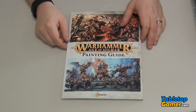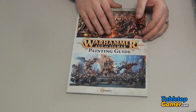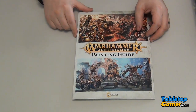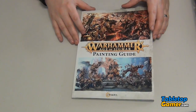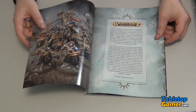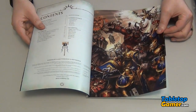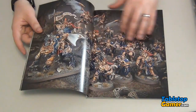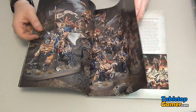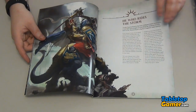Hey everyone, Paul here from TabletopGamer.com. In this video I'm going to go through the Warhammer Age of Sigmar painting guide that was just recently released by Games Workshop. I picked up this painting guide to learn a little bit more about what they recommend and refine my technique, especially since I've been away from the hobby for a couple of years and I'm just getting back into it.